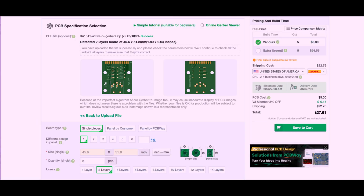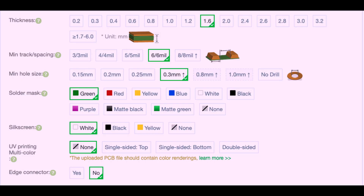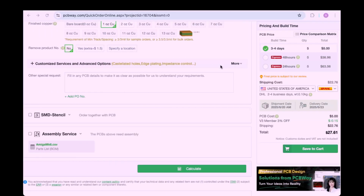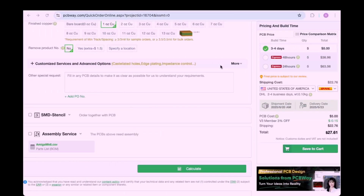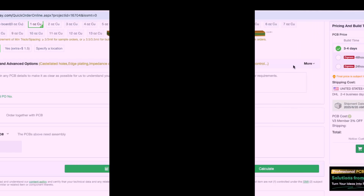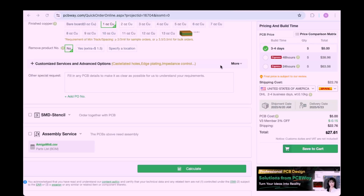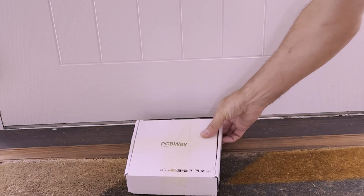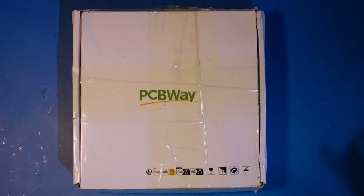Once you've got your project in your basket, you're presented with a lot of options, the most important one being solder mask color. After that you can also select whether you'd like an SMD stencil and, more importantly, assembly service. So if you don't want to solder it up yourself, you can get PCBWay to make the board for you and send it complete - how great is that?